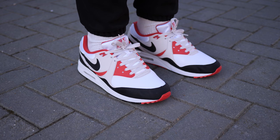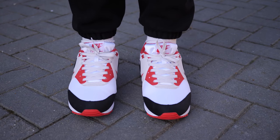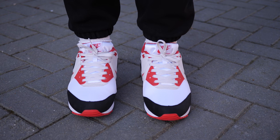I personally had to pass on these for now. I recently picked up those 4Ds for £300 and then paid resale for those Air Max 90s, so the sneaker fund is running a little bit low at the moment.